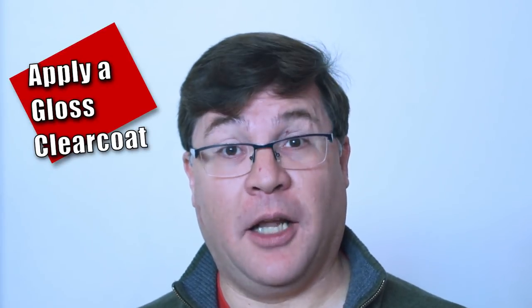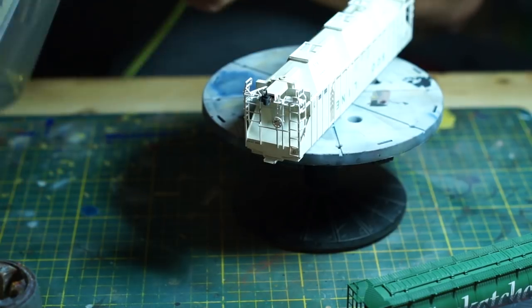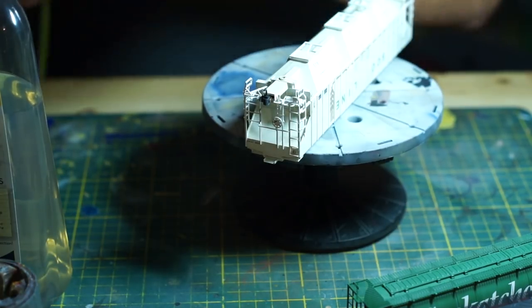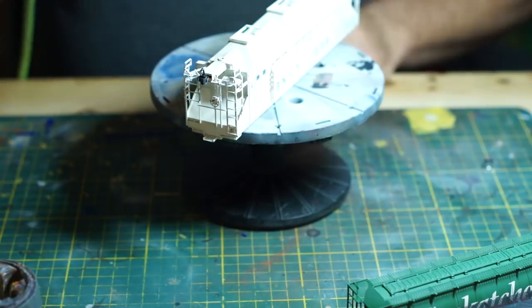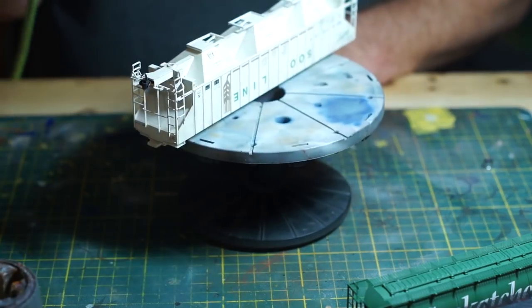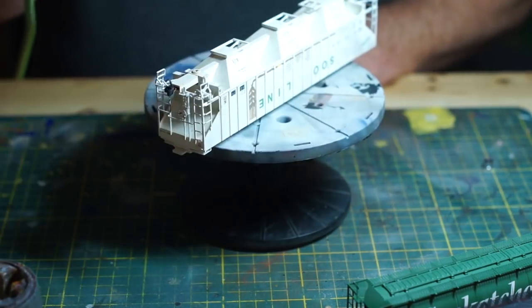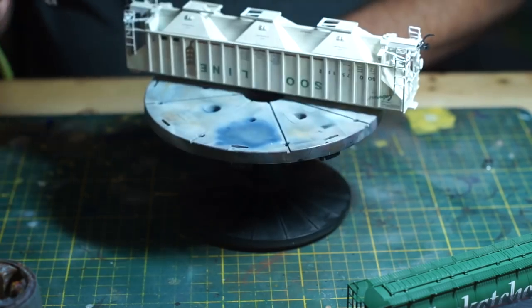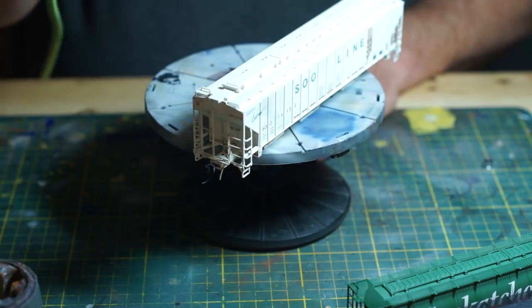Next step: apply a clear coat prior to applying the wash. As mentioned in the previous video, make sure you have applied an acrylic gloss clear coat to the model. This will allow the oil or enamel washes to flow and collect where they need to, rather than soaking into the surface as they would with a matte coat. Airbrushing straight Future floor polish works nicely — you can thin it with a bit of alcohol to keep the layers thin, or depending on your airbrush, spray it straight.